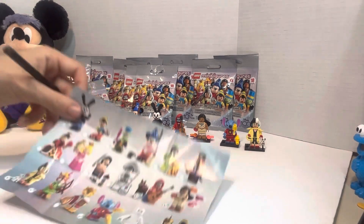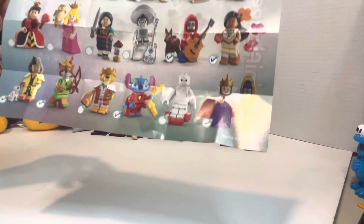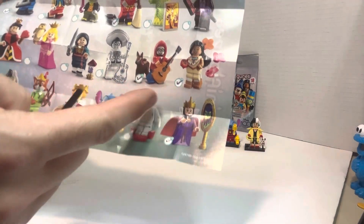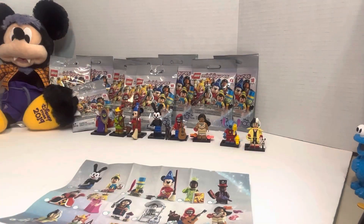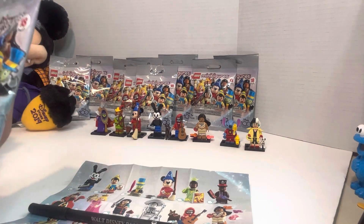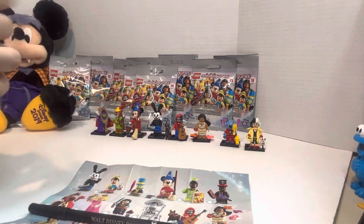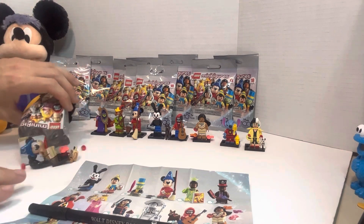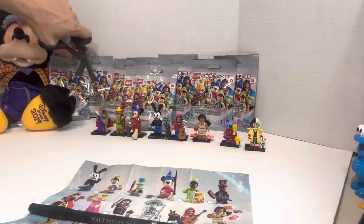We almost have the complete bottom row. The only ones we're missing there are Prince John and Baymax. Then we've got only two of the middle row and then the top as well, so we've got a ways to go. Let's go with the next one. I dropped my scissors on the ground. Let's see — we've got another Pocahontas. Okay, I'll put her back in there and grab another one.